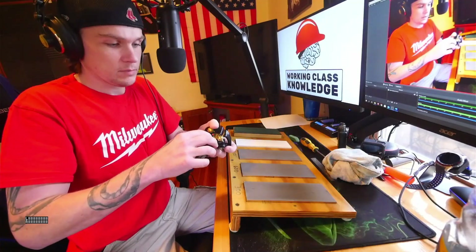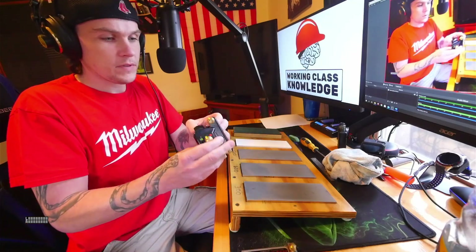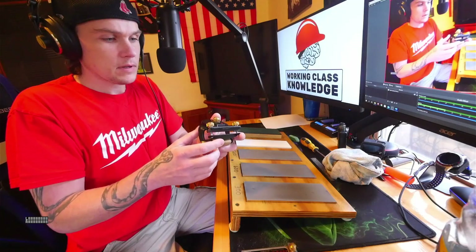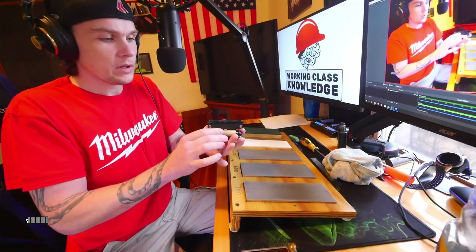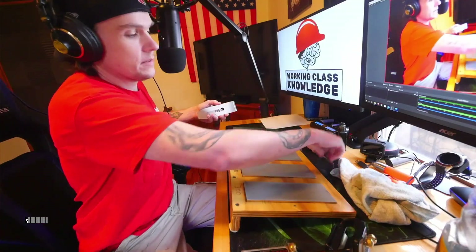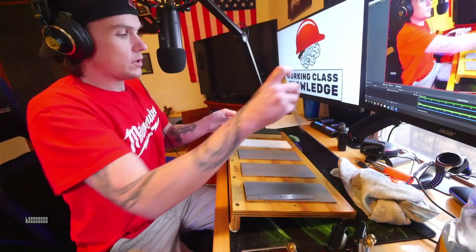The only thing you'd have to go somewhere else for is probably one of these. This holds the blade — it's got a wheel on the bottom, so you have complete control over your blade as you're sharpening it. And then just an old crappy steel ruler, and I'll show you why.